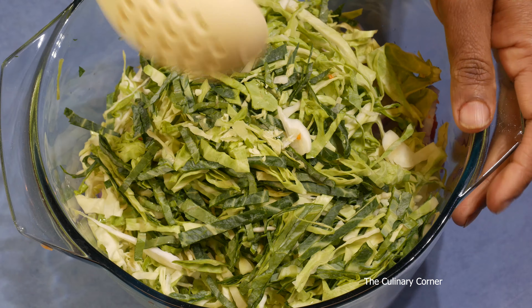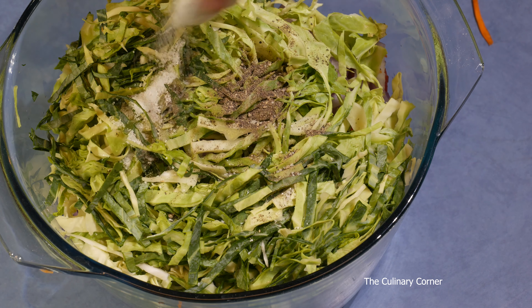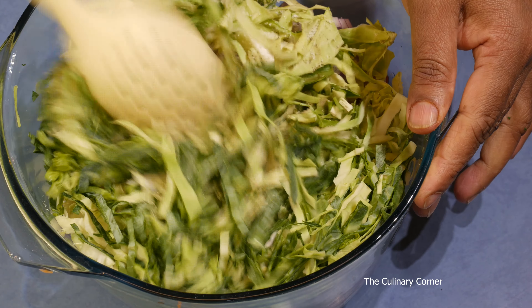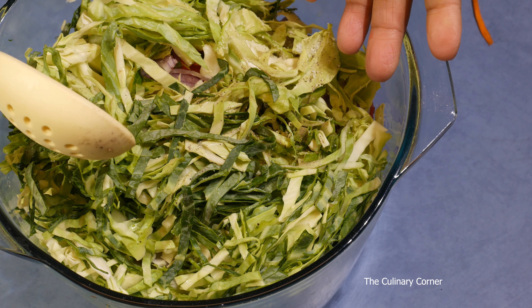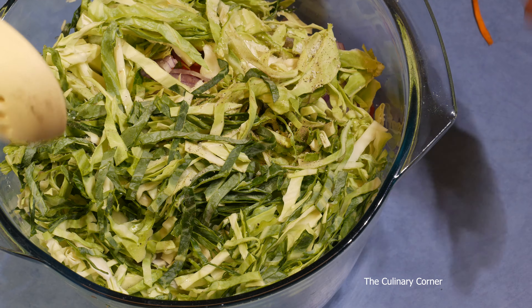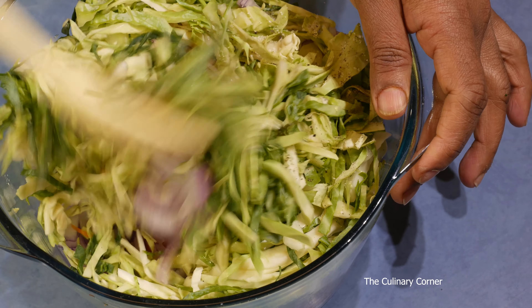So all the vegetables are here. Now what you need to do is add some salt and pepper, mix, and leave aside about five minutes. Together all the vegetables take only about two to three minutes to chop — so in total about eight minutes. Leave this to marinate for about three to four minutes.